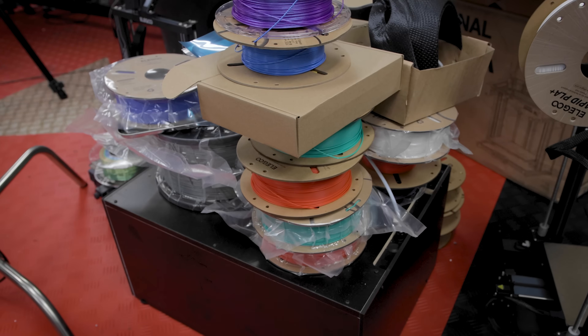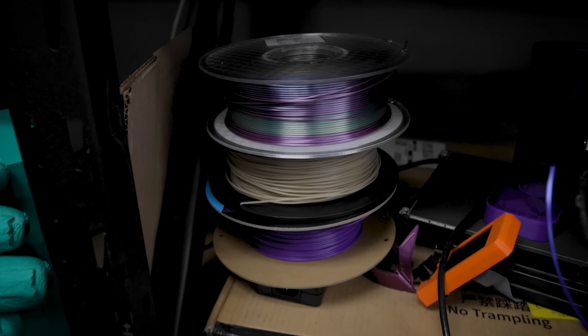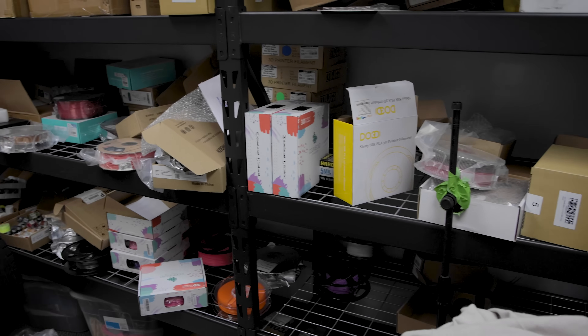I have a massive organization and storage issue with all of my 3D printing — more specifically all of the filament I have that's just scattered all over the place. Behind me is part of that solution.